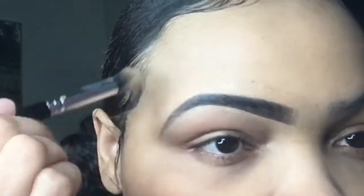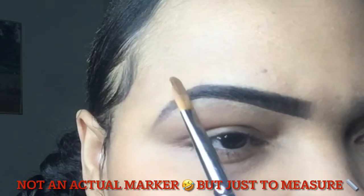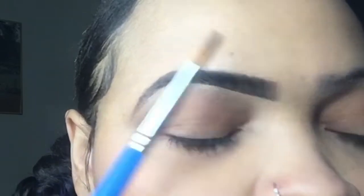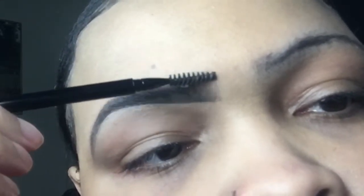My brows are not perfect but I make them do what they need to do. If you have trouble with your brows, it's just a few little tips that can help you. Don't come for me in these comments — you will get blocked. And you can just use your little marker to make sure everything is where it's supposed to go.